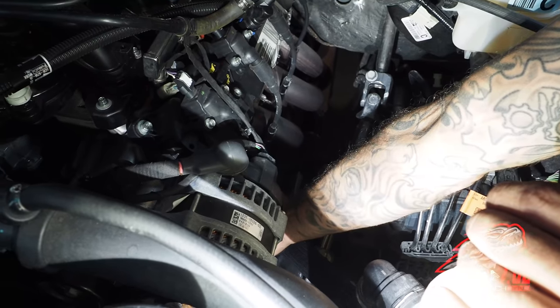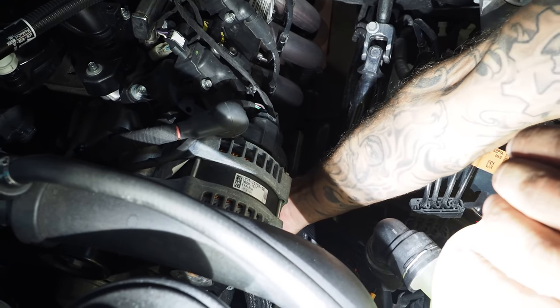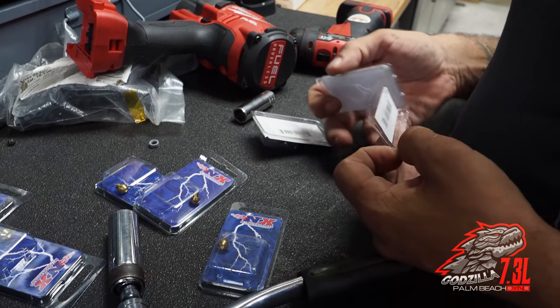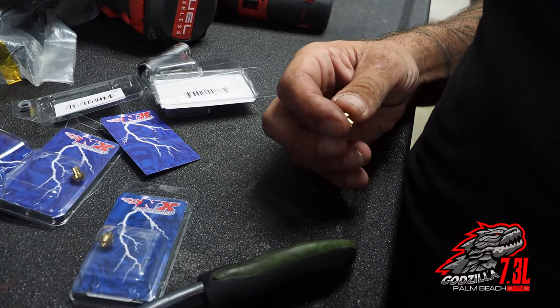Jeremy just pointed out that we're still on stock plugs. Of course I knew that. We're just going to keep going until we have a problem, I guess. We made 560 on that hit. We'll show you all the dyno graphs in a little bit and go into detail, but we want to keep doing pulls. Just put the 200 shot jets in it — let's see what happens.